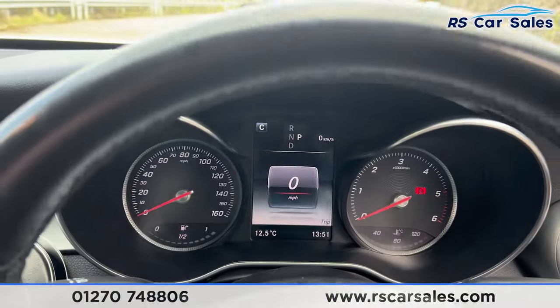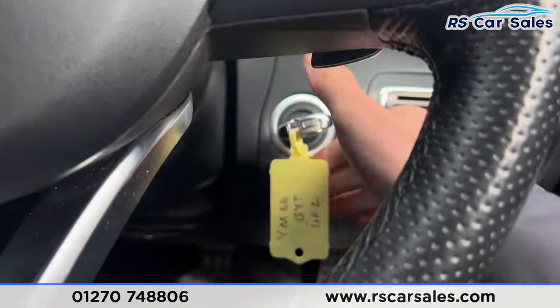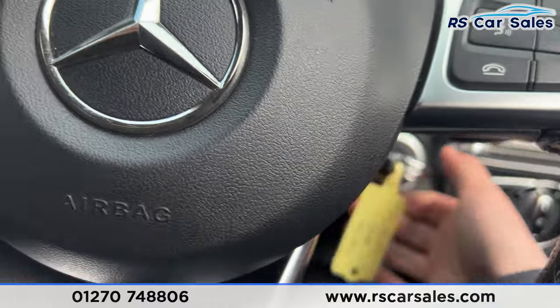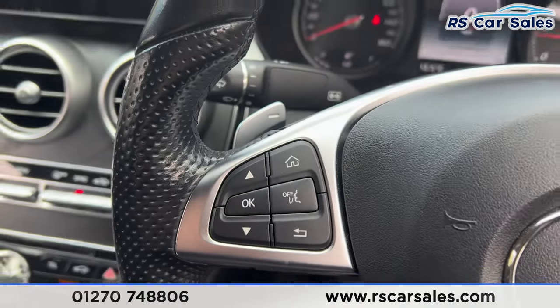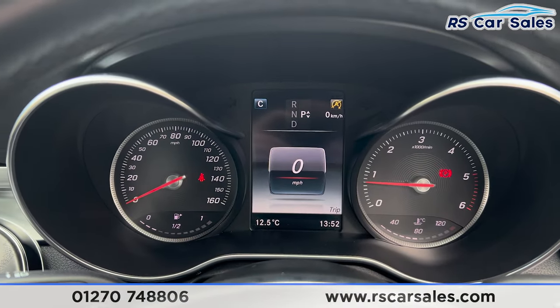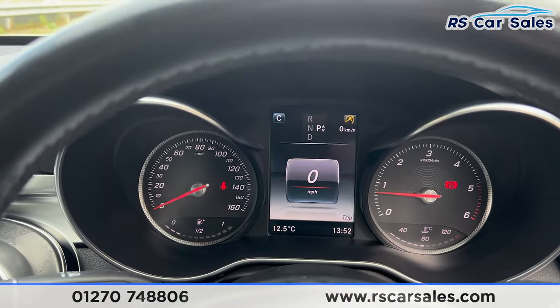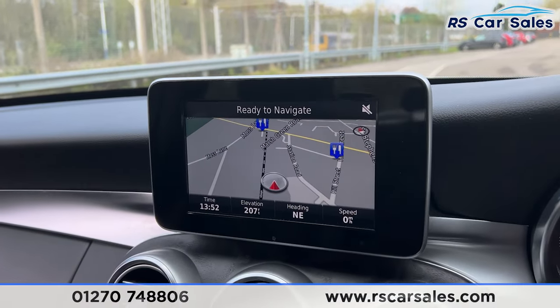We also have the flat-bottomed multifunctional steering wheel. Taking a seat inside, you'll find the digital screen in the center of the dashboard and the digital speedometer. Putting a foot on the brake and turning the vehicle on, we have the speedometer, cruise control, and paddle shifters on either side of the steering wheel — and we are free from any warning lights on the dashboard. If any lights or screens appear to flicker, it is just the camera, not real life.